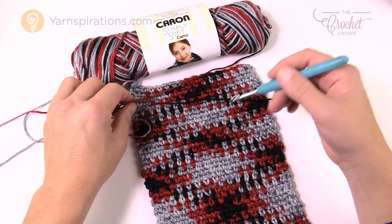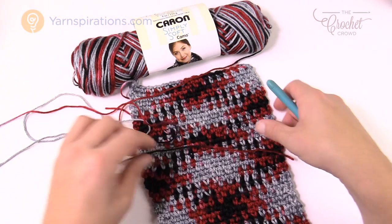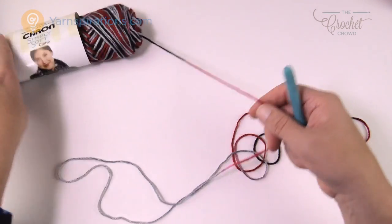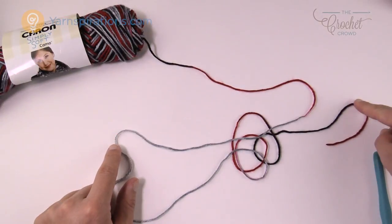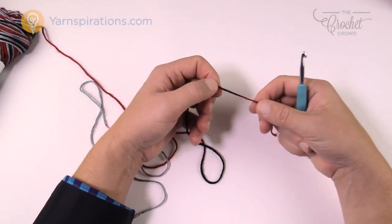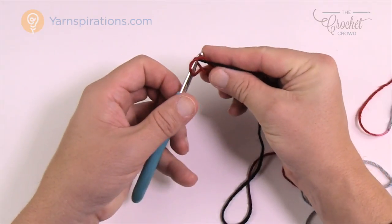Let's begin. I'm using Simply Soft in camo, looking for contrasting colors - the grays and the darks to create the look. First we have to determine the entire color sequence. Pulling it out, I start with burgundy, go to black, then burgundy again, then gray - I keep going until I see the colors repeating. So this yarn goes burgundy to black and that's my color sequence. Using the recommended 5mm size H crochet hook from the ball label, I want to get close to where the color transition is.